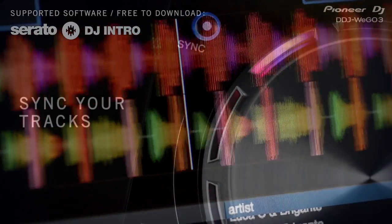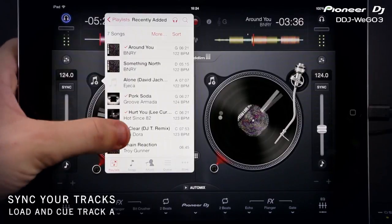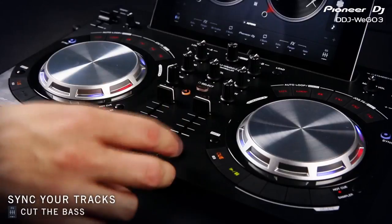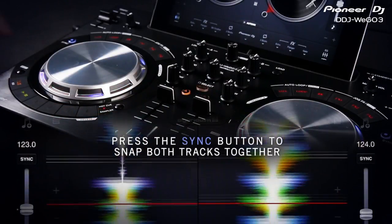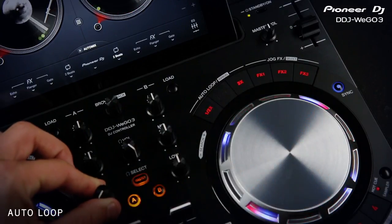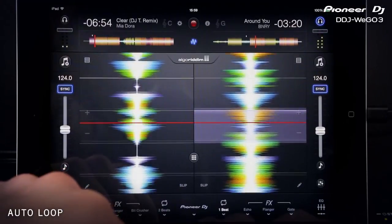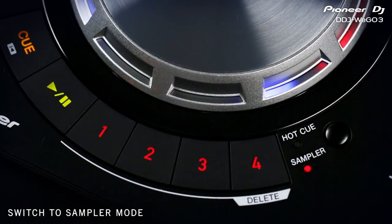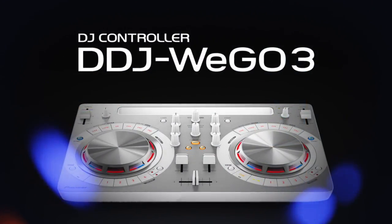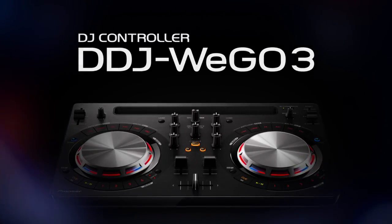The pulse control lights add a visual element to DJing, showing when a track is loaded, as well as which effects and filters are engaged. Just press the sync button to snap both tracks together. Best of all, the DDJ WeGo 3 is packed with advanced features that are must-haves for any aspiring DJ, including beat sync, loops, and dedicated buttons for sound effects and samples. It's easy to trigger the built-in samples at the touch of a button. It's powerful mixing fun in a go-anywhere, lightweight size. The DDJ WeGo 3 is available in white or black.